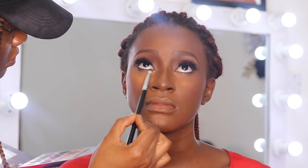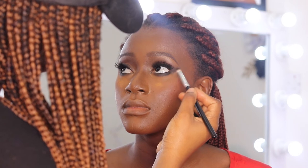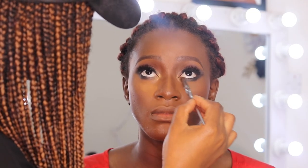I'll show you guys the finished eye look — this is how the eyes look after I was done. I'm putting the same eyeshadow I used for the winged liner and applying it to the lower lash line, trying to create a dramatic eye look — not too dramatic, but a little bit of drama. I'm also applying a brighter eyeshadow to her tear ducts to open up her eyes.